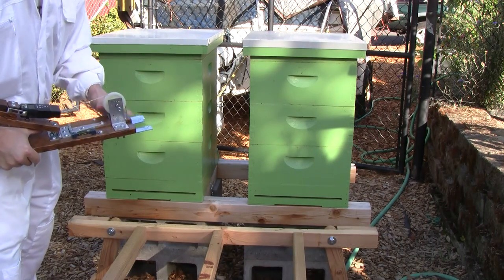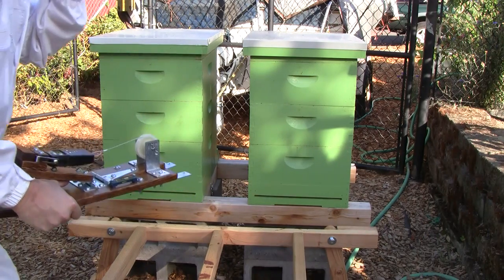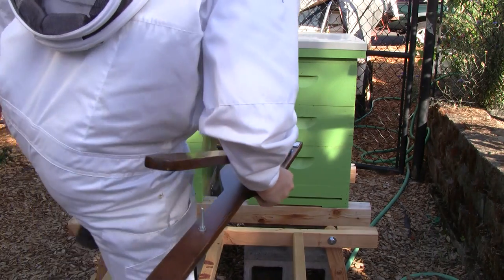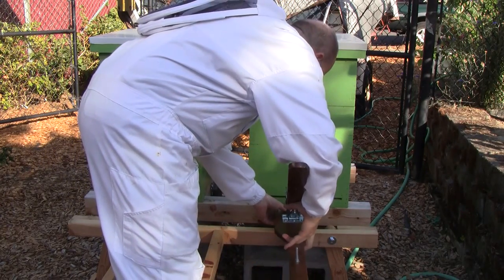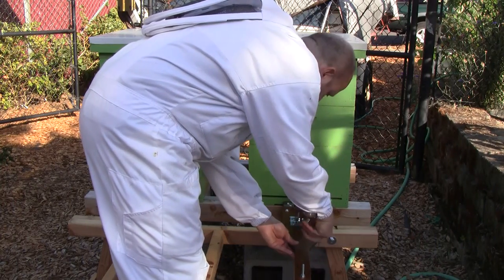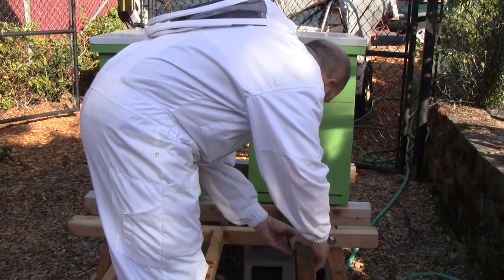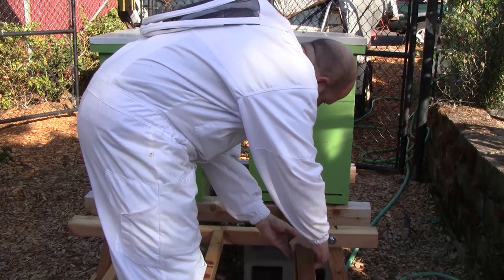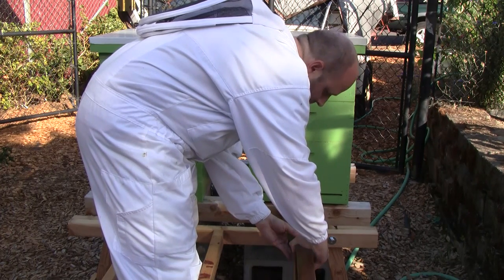Those L brackets are much beefier now — really held up. Got a good weight on there. Queen Anne. Wait for it to settle out... 65.2.